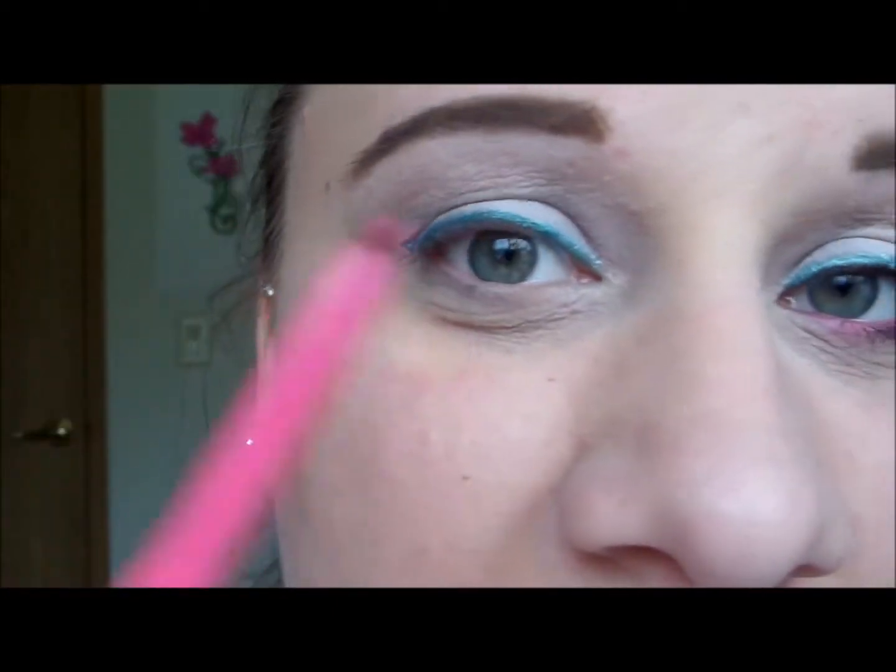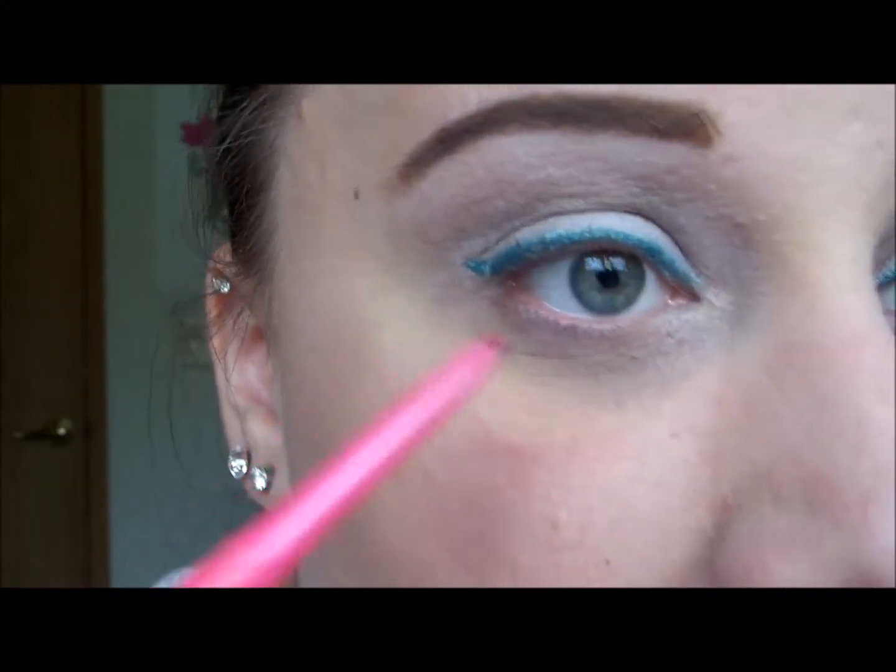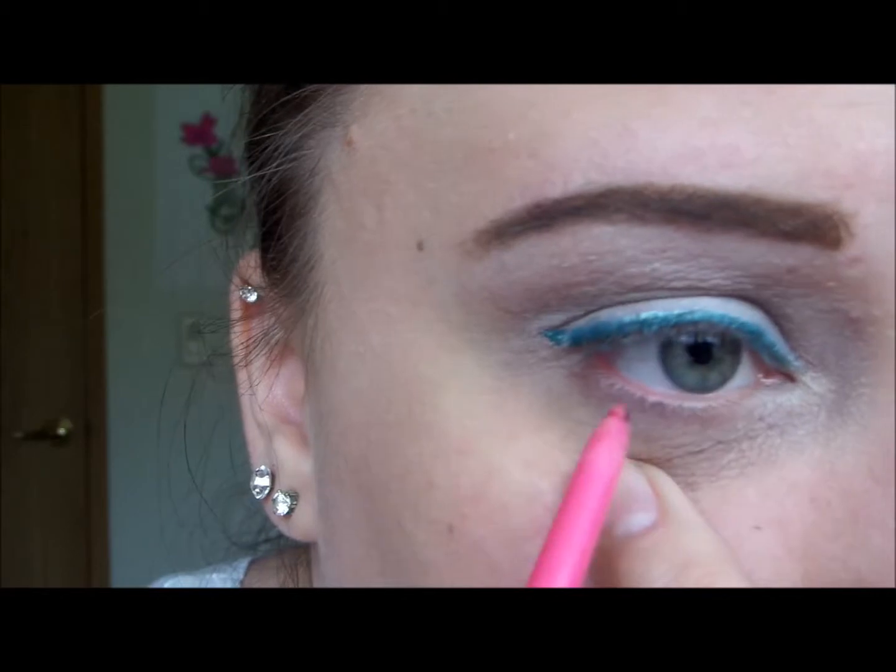For my bottom lash line and lashes I'm going to take my Ulta Automatic Eyeliner Pencil in Primrose, line my waterline, and run it through my bottom lashes as well.